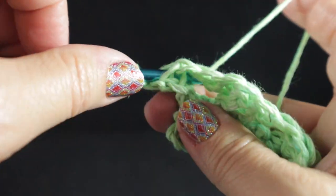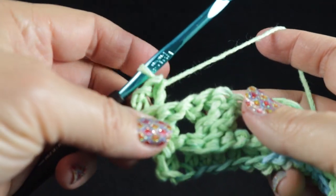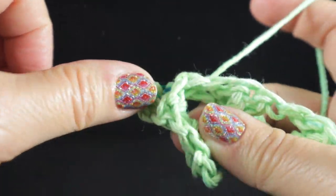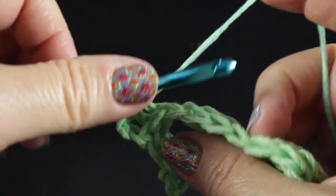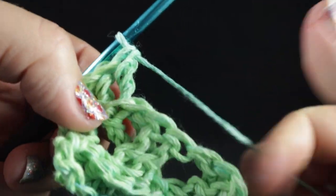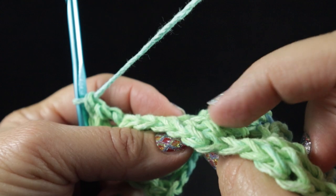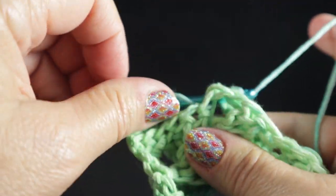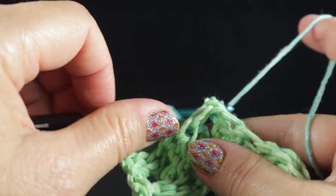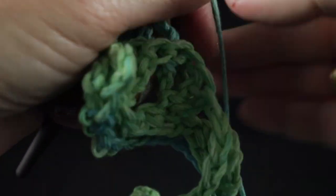For row three, work a back post double crochet in that first stitch. After that first back post double crochet, work back post trebles in the next two stitches. This is the back side facing — you begin working the Celtic weave in this manner. After that, go back to skipping the next two stitches, then the next two stitches which are leaning in this direction on the surface, and work two back post treble crochets.